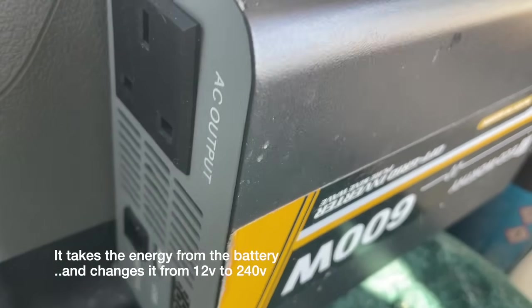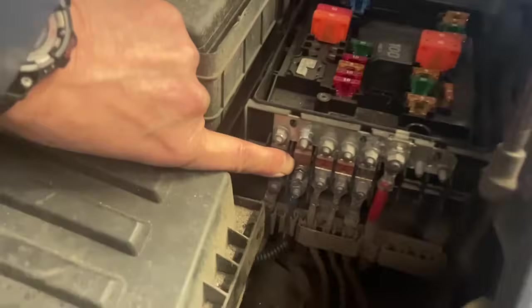This is my 600-watt eco-worthy off-grid inverter. It lets me run small devices that have a three-pin plug.